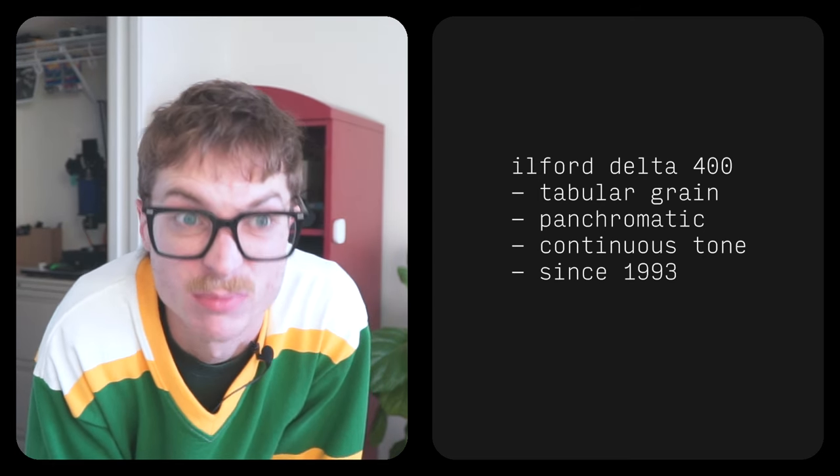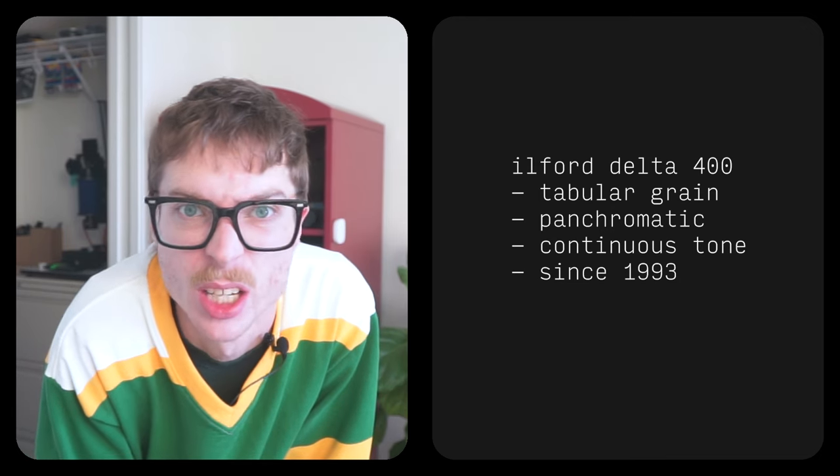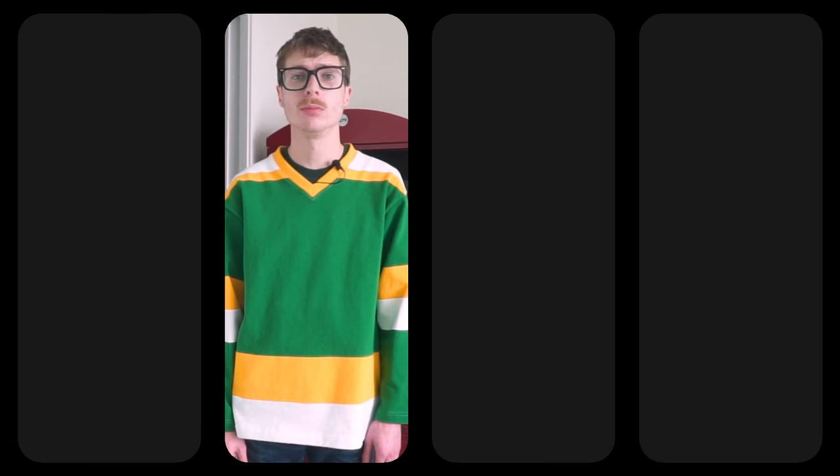Pretty much the same — they compete with each other. Anyways, let's go. Just like last week, we are going to go four rounds: tone, resolution, sharpness, and grain.